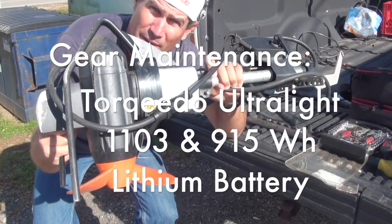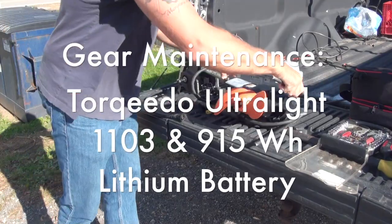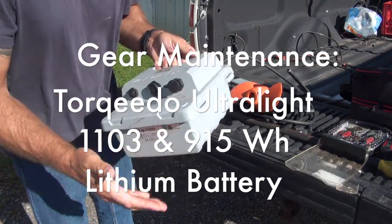Hey folks, we're gonna do a little bit of maintenance here on the Torquedo Ultralight 1103 and the 915 watt hour battery that comes with it.